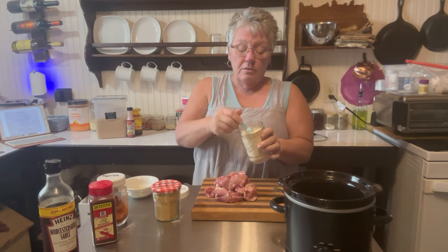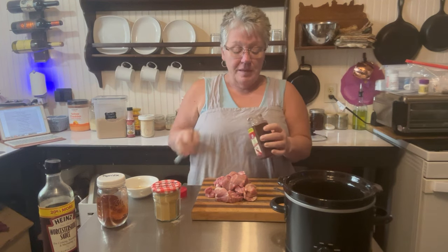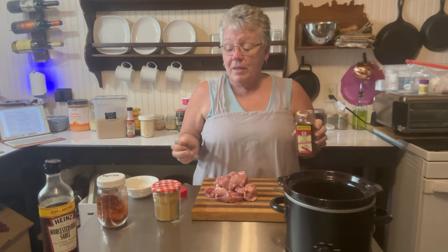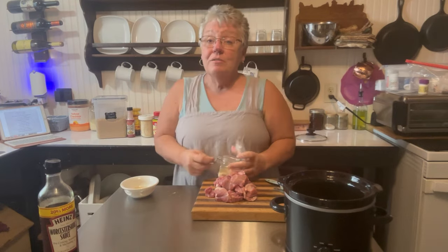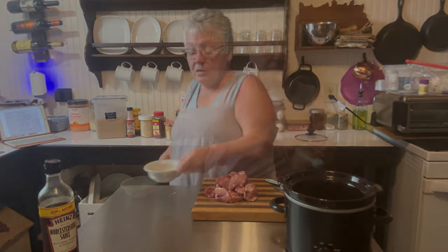Next we'll add one teaspoon of onion powder, then one teaspoon of chili powder. I have hot chili powder or regular — today I'm just using the regular, but feel free to use the hot if you like. Then we're going to do half a teaspoon of ground mustard, followed by half a teaspoon of garlic.